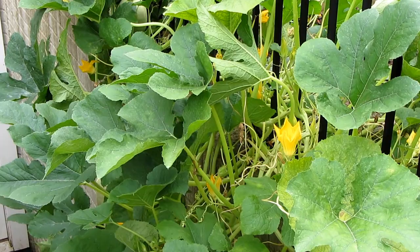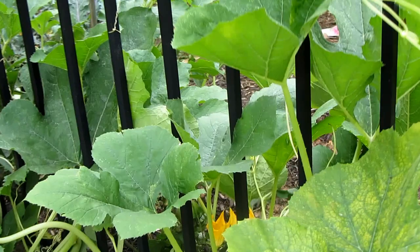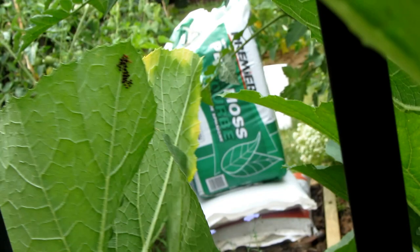The next thing I want to do is start looking through the leaves for signs of bugs. Right now is the time when the squash bug lays its eggs. You can see a set of eggs right there, you can see a set of eggs there. If you move the leaves you'll find more — there's one, two clusters, three clusters, and I'm sure if I keep looking I'll find more.